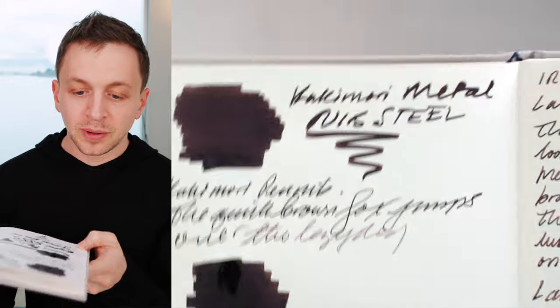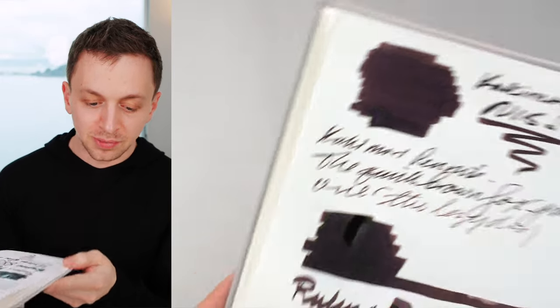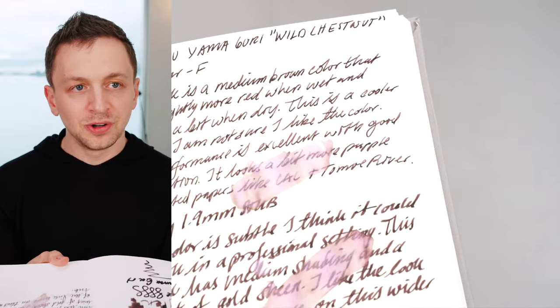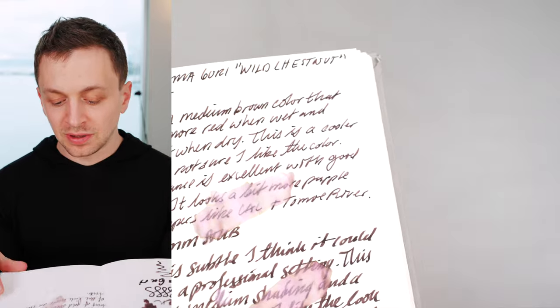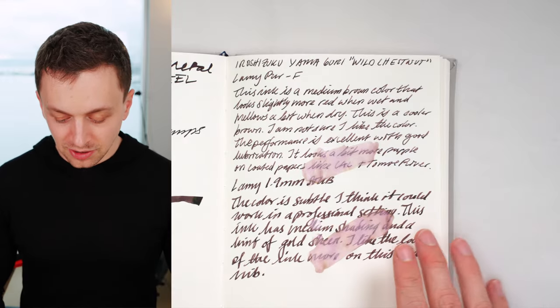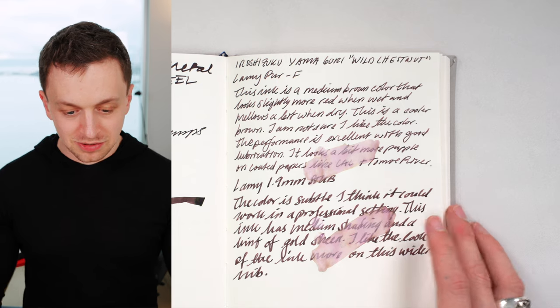Looking at where I put down a lot of ink, you can definitely see there's a little bit of a golden sheen going on here. It still hasn't fully dried over here. And in terms of waterproofness — it's definitely not waterproof, although it didn't go away as completely as some other ones. If you need an iron gall ink, this definitely isn't going to be it. You can see it really does have purple in there. It's an interesting ink.